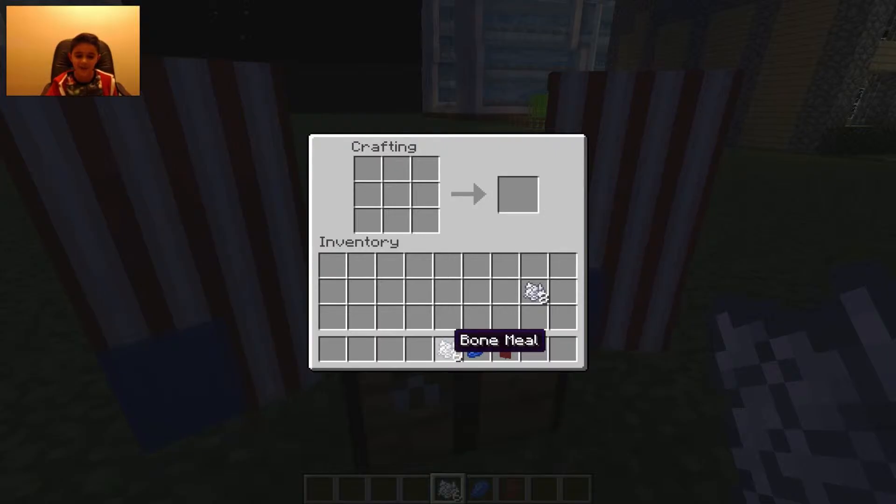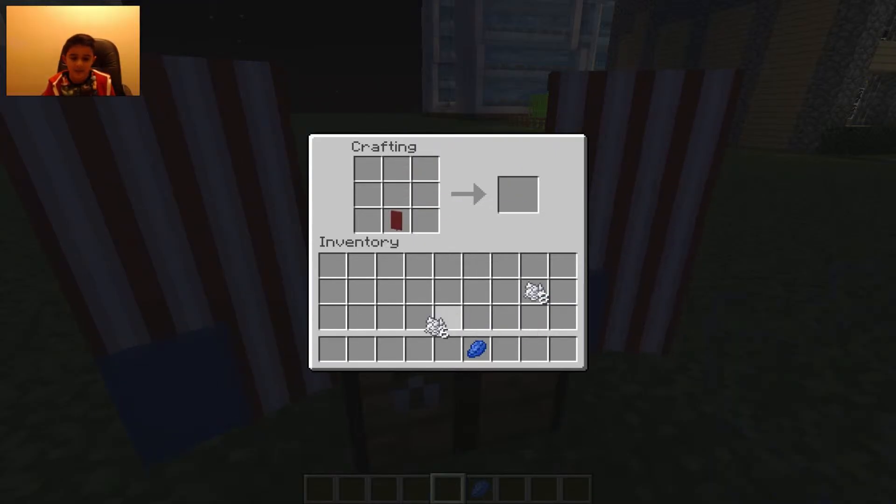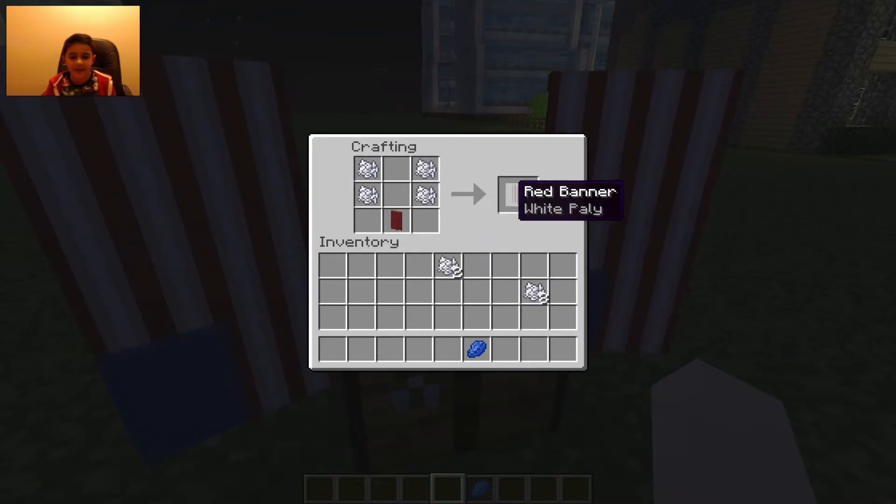What we need is the red banner — put it there. Get your bone meal, put two there and put two there, so it makes a white pattern. Take that out, put it there, get your lapis lazuli, and just plop one down there, and there we are.